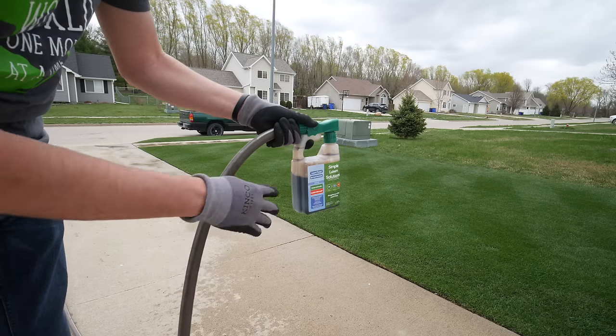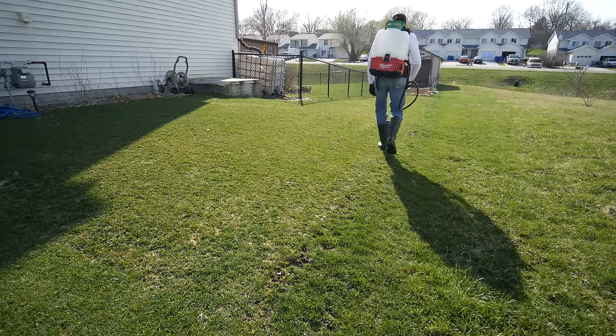So how early can you be fertilizing your lawn, and when should you start spraying weeds when you see them in the yard? Let's talk about early spring today.